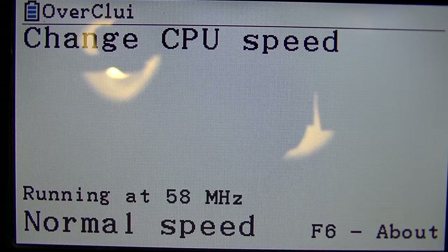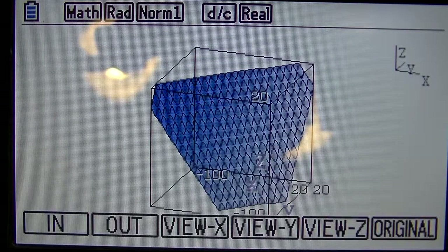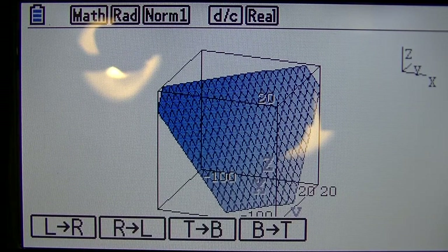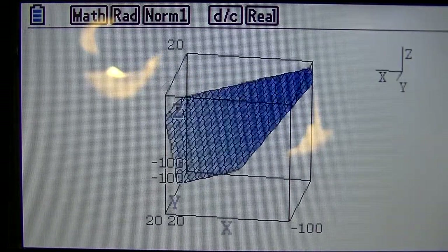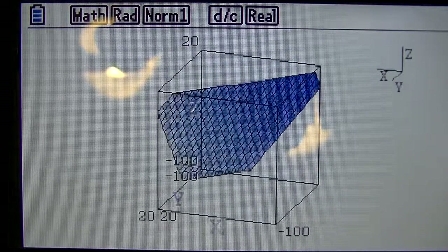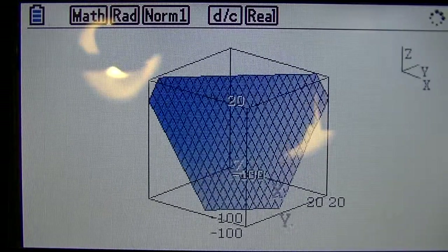So today I'm going to bring up a graph and show you guys how it functions. I've got this 3D graph up — it is a plane with a bunch of tries on it. As you can see, if I do right to left, it's pretty fast, but it's not the fastest thing in the world. It can be way faster. Now if I go and turn up the clock speed to 94.3, it's going to be way faster. You can see it's much faster now than it was at its regular 58MHz.